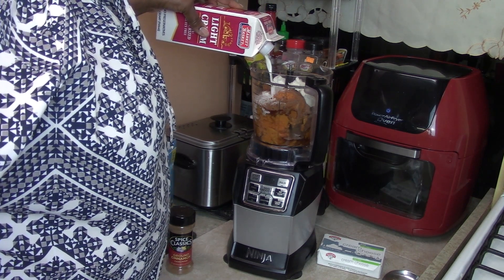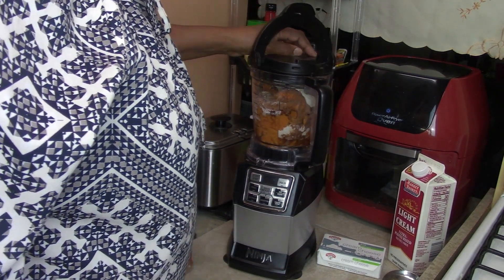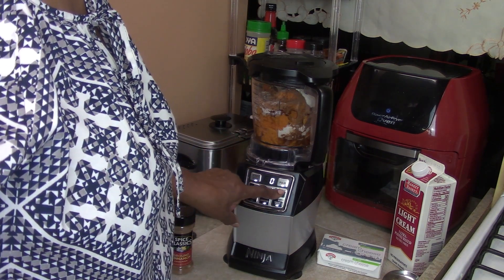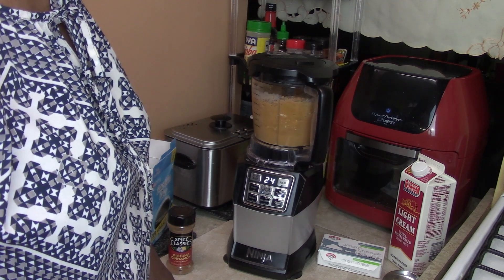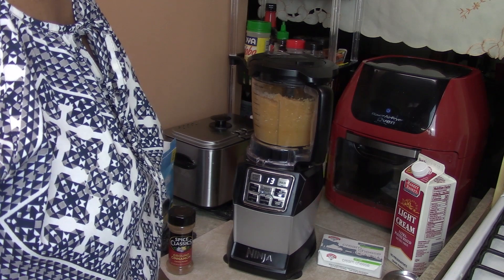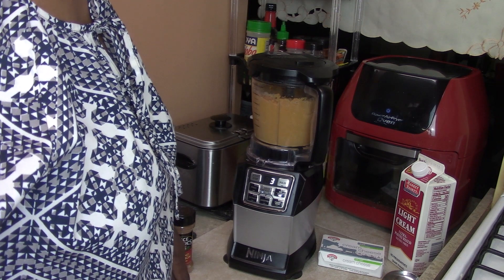Now we're going to add some milk — one, two, three — like that. Alright, let's go. One, two, three. Let's lock it down. Remember the Ninja is loud, so you're going to hear the motor. Here we go — let's do Mix.